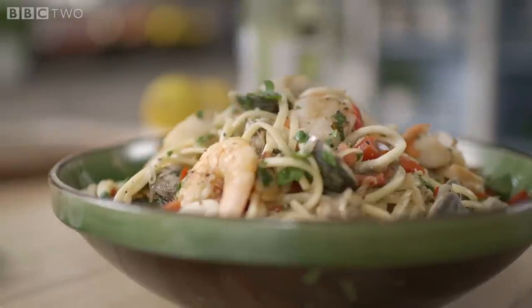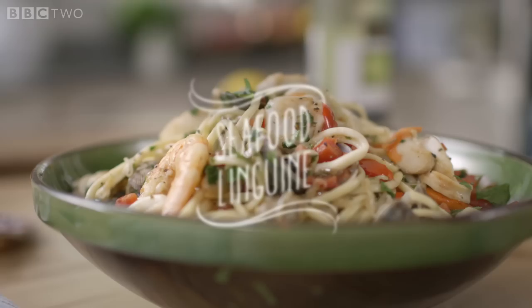This linguine is a luxurious dinner party dish for six that takes no time to prepare. It's absolutely delicious and rather different.